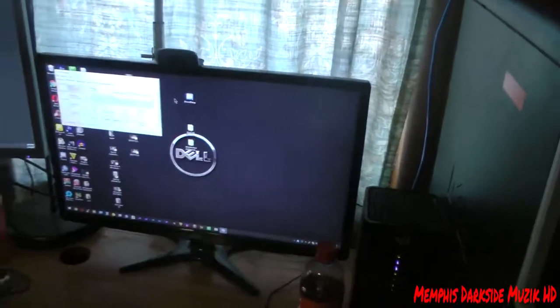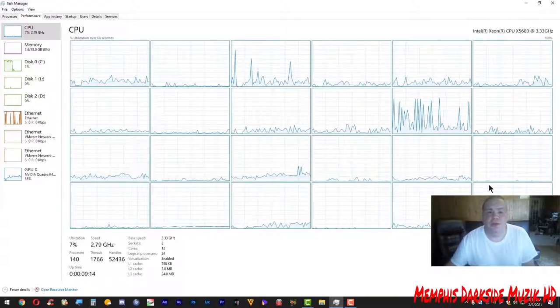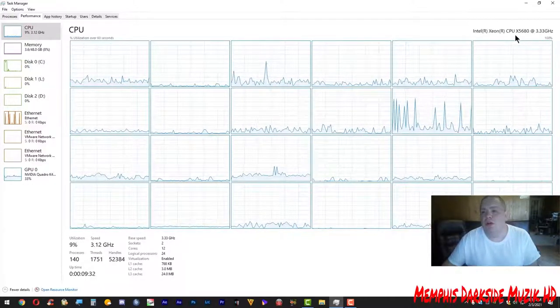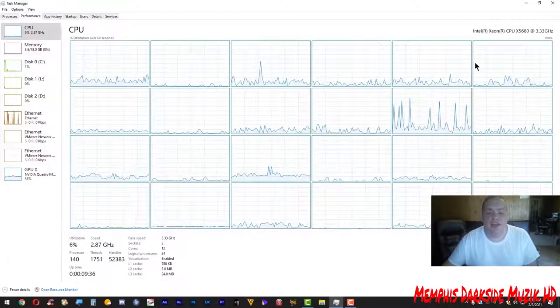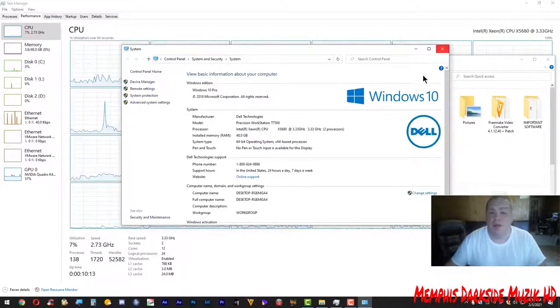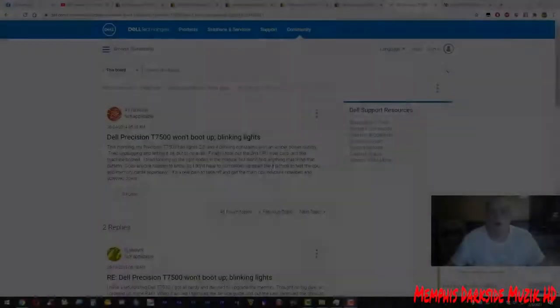Alright, so here is my CPU - everything is working just fine. I'm running two Intel Xeon 5680s. As you can see, we have two processors right here. A lot of people have been trying to figure out and diagnose this problem. It's with the riser board - the little plastic tray that sits in the actual computer. I'm about to show y'all that right now.